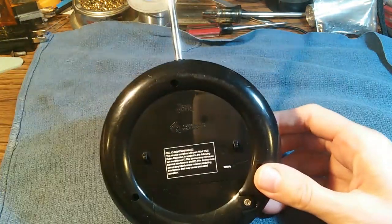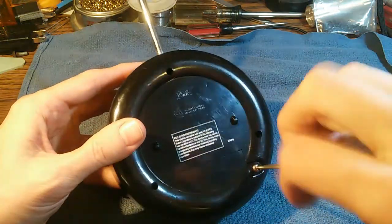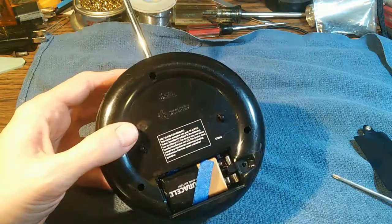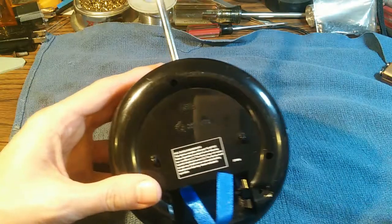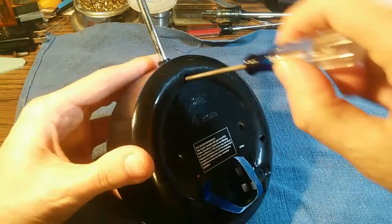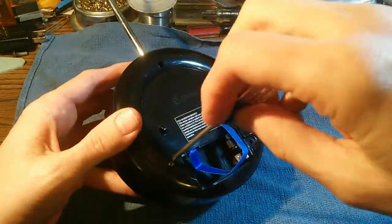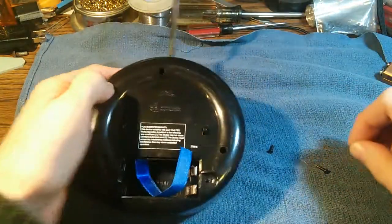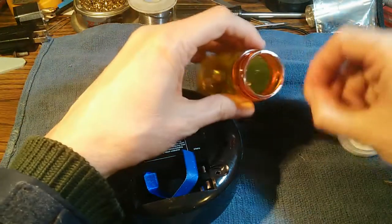So how do we get this thing open? We've got to remove the battery — start there. And we have our nine volt battery in there pretty tight. Battery's out. And now we have got three screws that will need to come out. The three screws are out — we'll put them in our little jar here so we don't lose them.